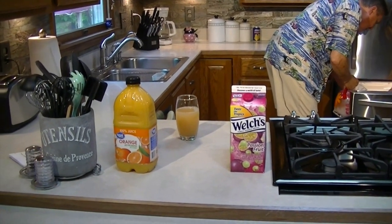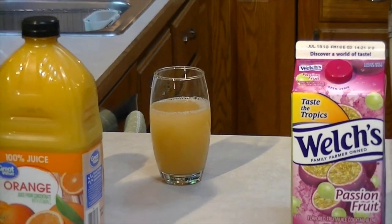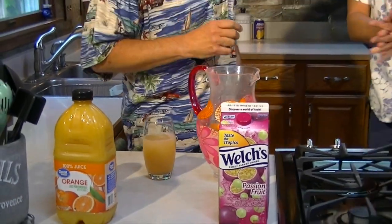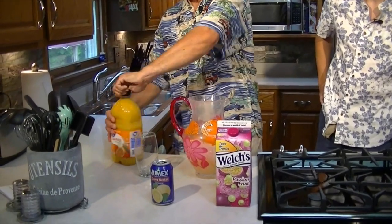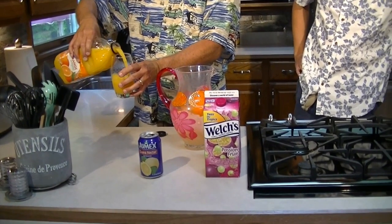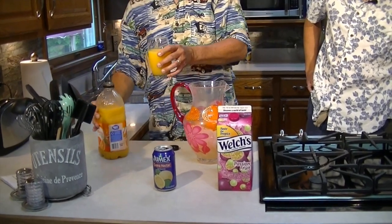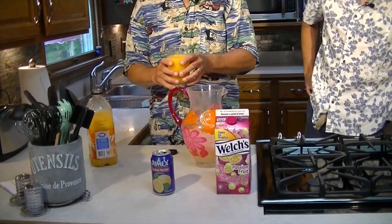We're just going to dump a bunch of ice in there. Did you wash your hands? Of course — with soap. All right, we got the ice in here. This is an easy way to do it: you get enough guava juice, dump that in, and you can see about where that's at. It didn't go all the way to the top, so now it makes it easy — you just pour the next one in to that same level.